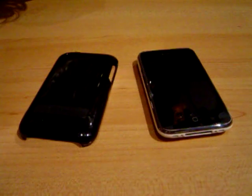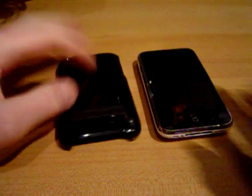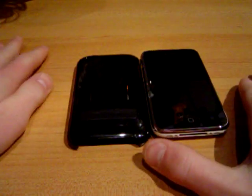Hey guys, this is that snazzy iPhone guy here with you today, and this is the full-in review of the Contour Flick. I'm going to try and make this a quick one, but we'll see how it goes.